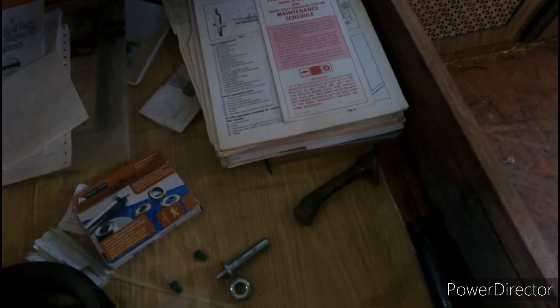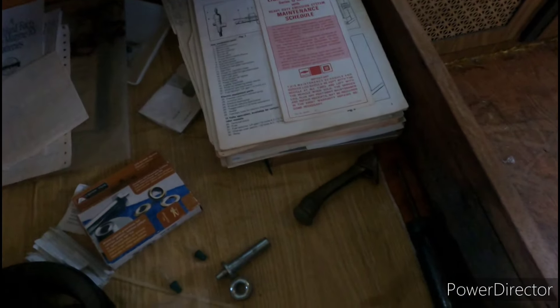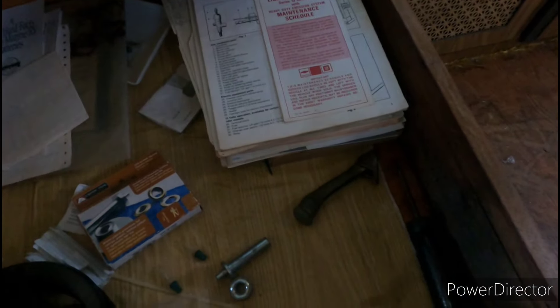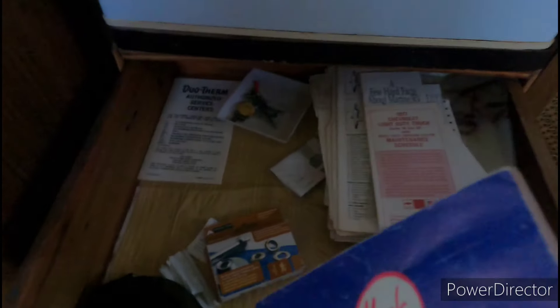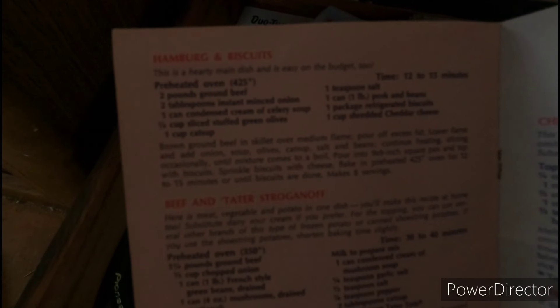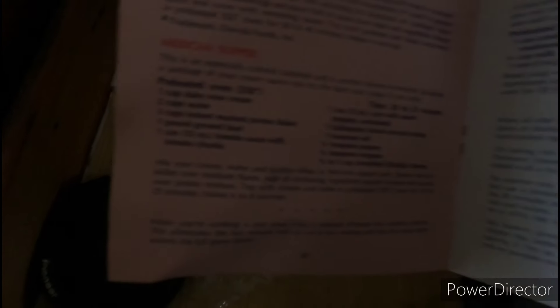What is all this? Manuals? Start over here — this pile doesn't seem as big. What is that? Meals for RV — RVing Wheels — oh man, it's a cookbook! That's great.